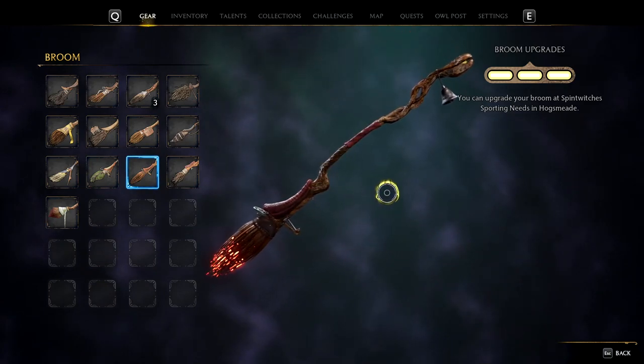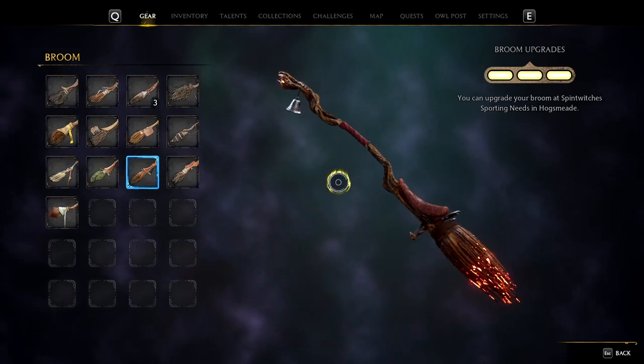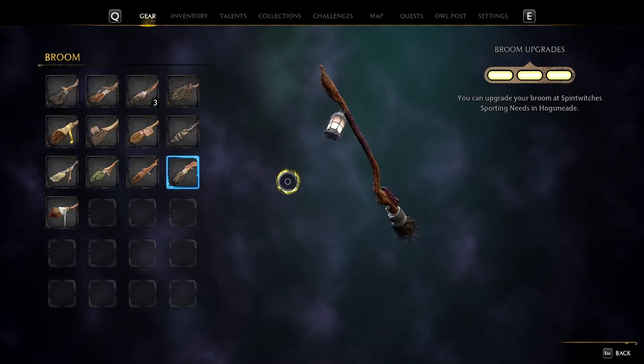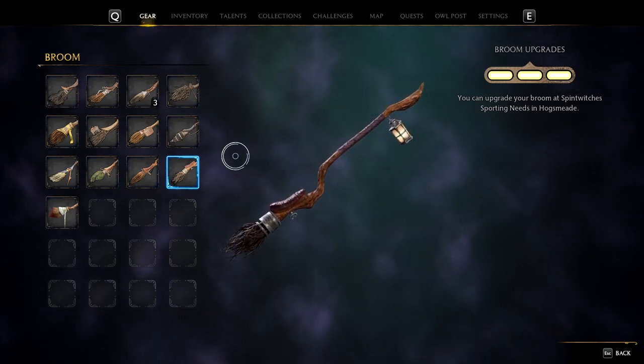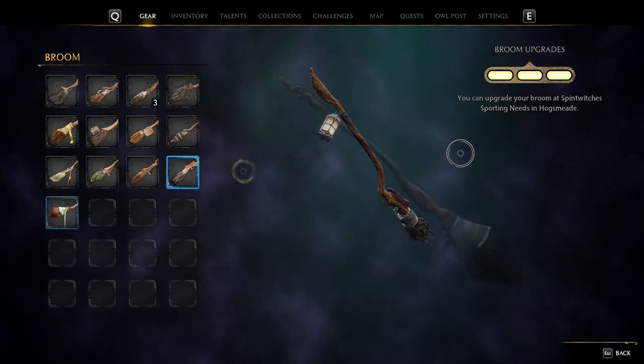Up next we have the Wildfire. Similar to the Ember Dash, I think it's very cool looking. I do really like the fire at the back of the broomstick, I think it's cool. Onto the smallest broom in this collection — the Wind Wisp. It's not about the size, it's about how you use it. There's nothing special about this design, it's okay.